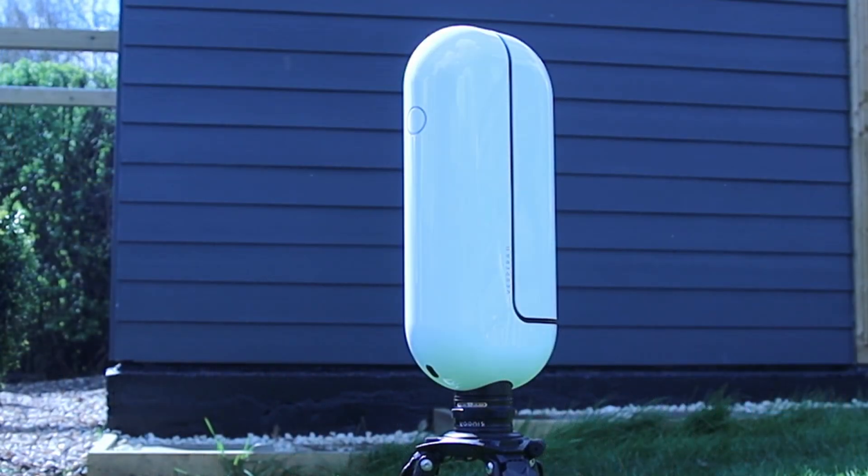I was sent a telescope from Vaonis called the Vespera 2. It was loaned to me and they just said please use it, enjoy your time with it. If you make a video that's great, but they put no pressure on me to make any kind of statement. So these are just literally my thoughts on it. When I received it, I wasn't too sure — I was not expecting too much from it.